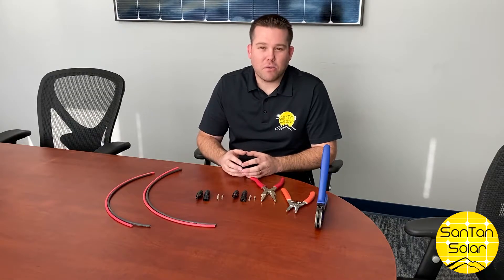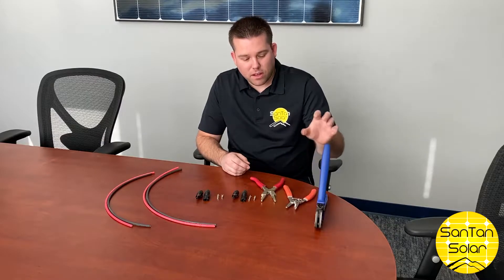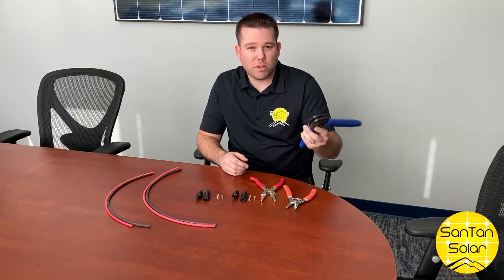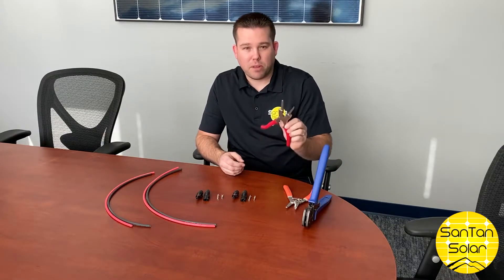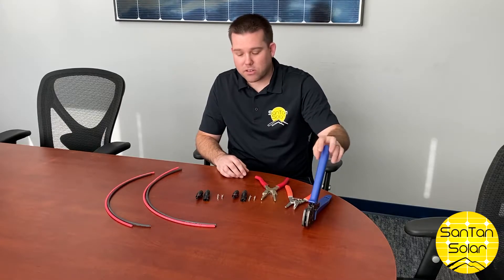To apply the MC4 connectors to the wire you'll need wire strippers and a crimping tool — this is a specialized crimping tool that most people don't have on hand. It also can be done with a standard pair of pliers. First I'll demonstrate how to do it with our specialized crimping tool.